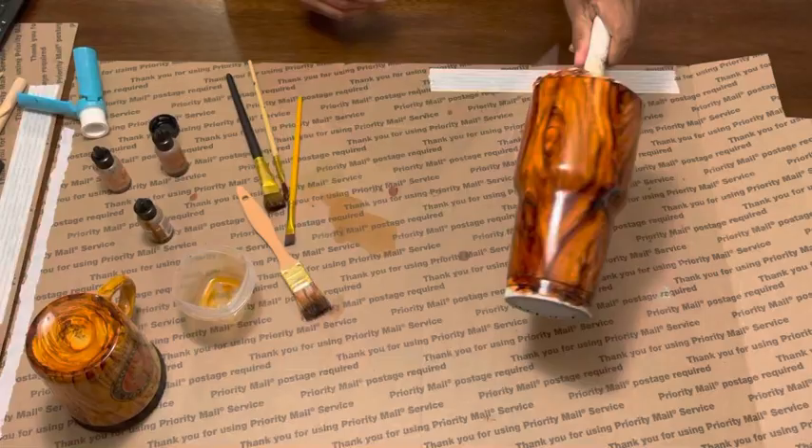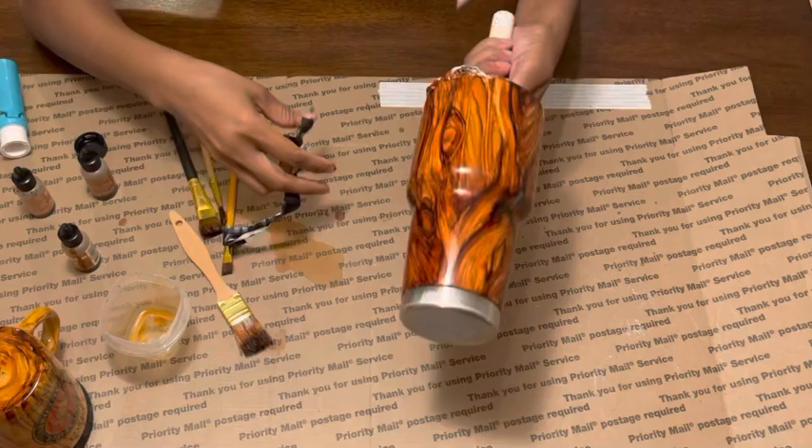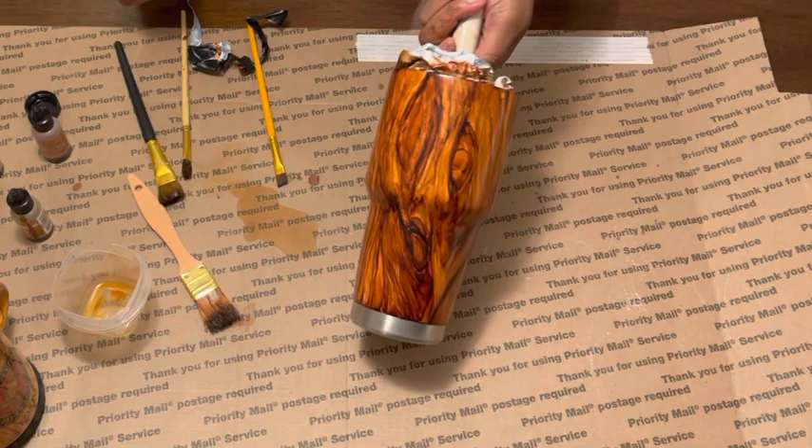After about an hour of hand painting, this is how it finally looks — how it turned out. I'm removing the tape from the bottom so you can see the stainless steel. My custom — I wanted it nice and dark, a lot of notches, really manly. So this is my custom wood grain. Now let's go apply the decals and finish the tumbler.